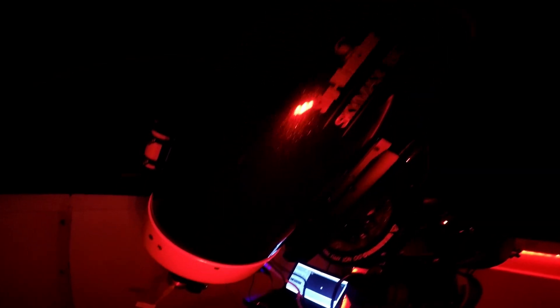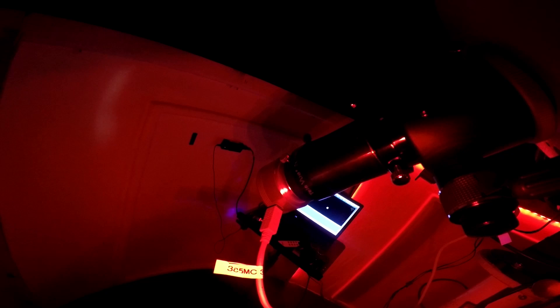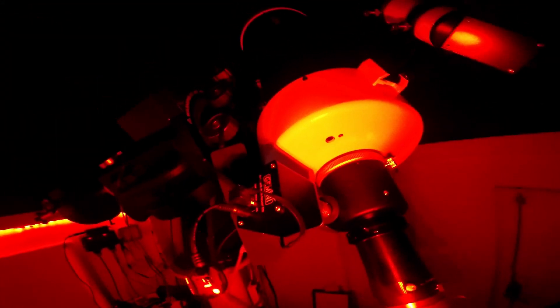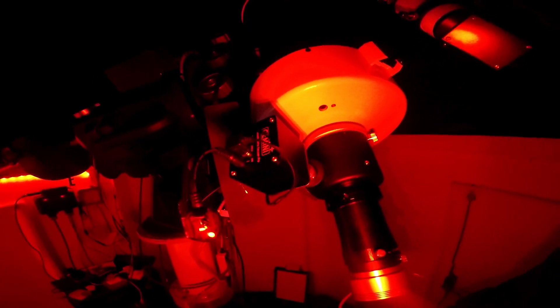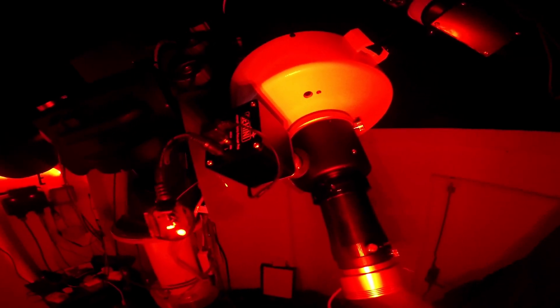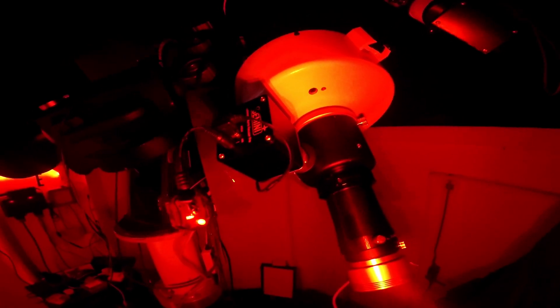As you can see tonight, we've got the SkyWatcher SkyMax 180 Mac Cass set up. As with the Celestron, I have the ASI 385 one-shot colour camera mounted on a Televue 2x PowerMate. I've also got the Gemini Autofocuser, which has proved to be excellent with something of this focal length with a 2x PowerMate on it. Any little touch sends the thing absolutely crazy, so it's really nice not causing any undue vibrations on the scope.